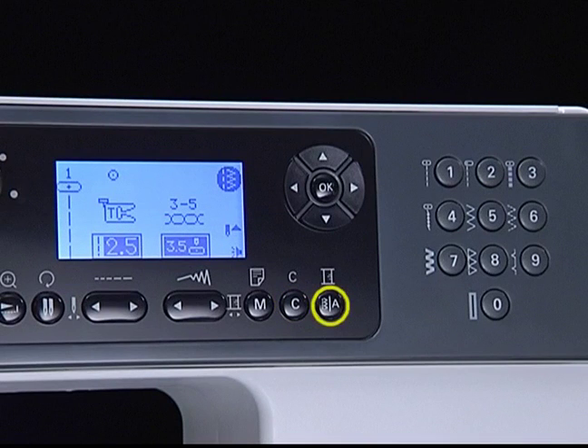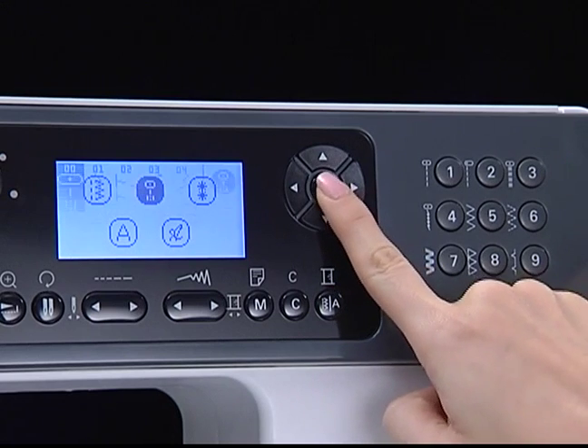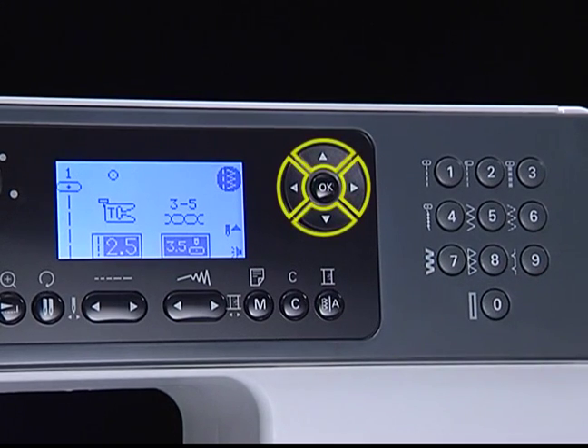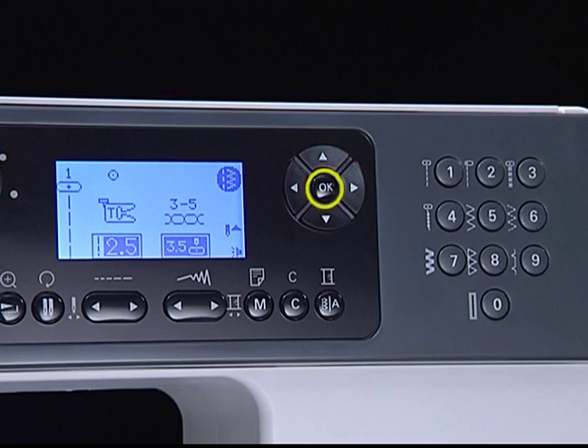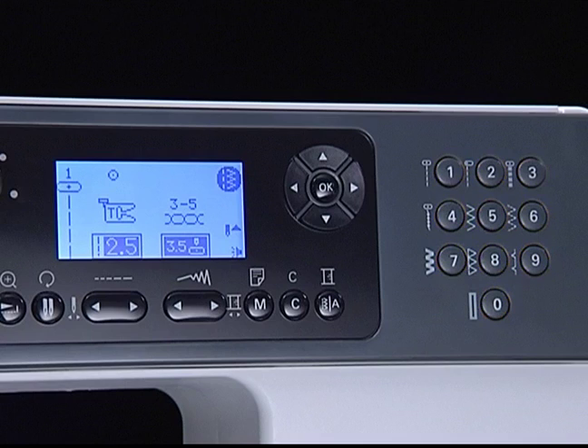Pattern group selection button: press this button to access the pattern group selection screen. Arrow buttons: use the buttons to select the desired pattern, function, etc. OK button: press this button to confirm your selection. Direct pattern selection and number buttons: access a pattern instantly by pressing direct pattern, or access a pattern by pressing the number of the pattern to select the desired pattern.